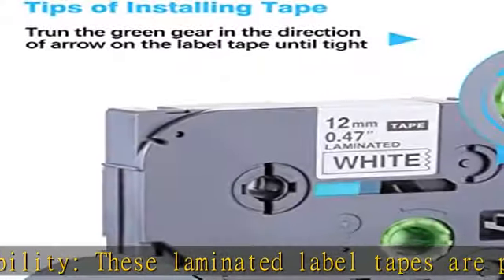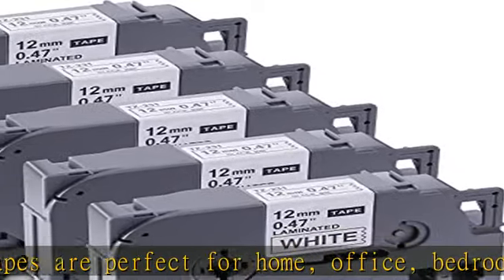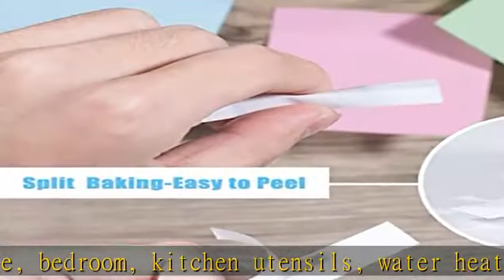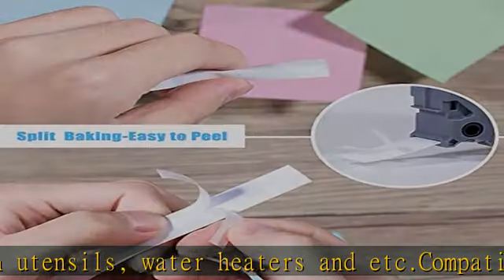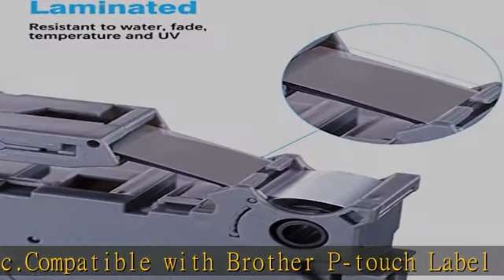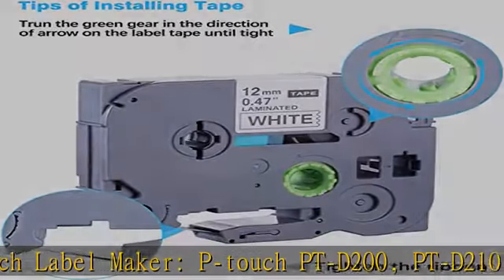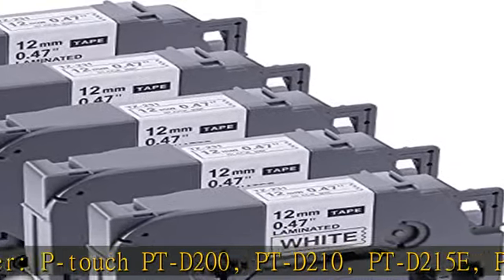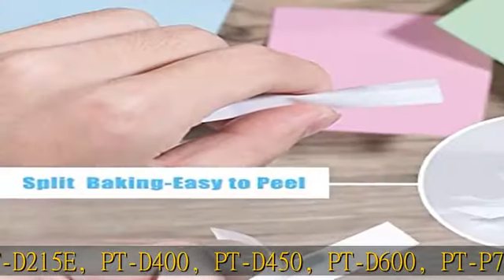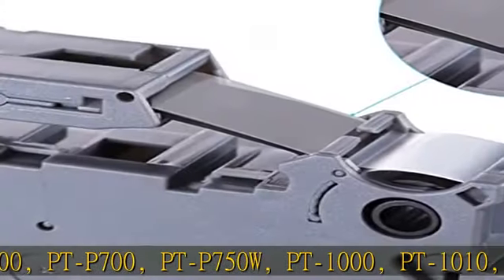Also compatible with PT-1180, PT-1200, PT-1280, PT-1290, PT-1300, PT-1400, PT-1500, PT-1600, PT-1700, PT-1750, PT-1800, PT-1810, PT-1830, PT-1880, PT-1900, PT-1950, PT-2030, PT-2730, and more.